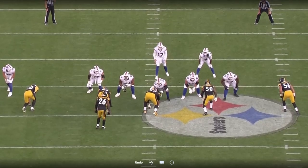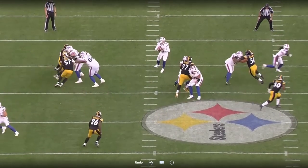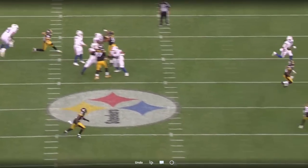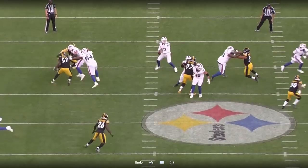Easy play here from Torrance — wide alignment, upfield rusher, not much explosiveness from this pass rusher. You can see Torrance just get his hands on the guy and keep him out wide, nowhere near the passer on this play. Josh is able to stand in the pocket and get rid of the ball.